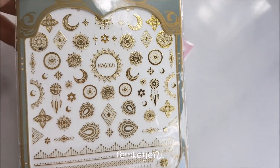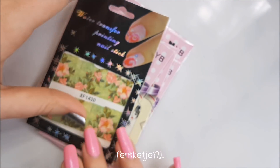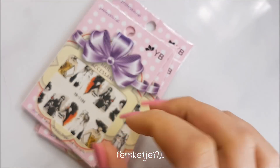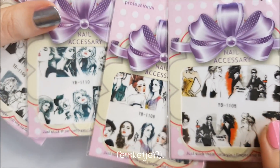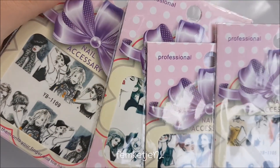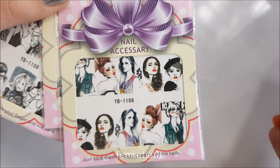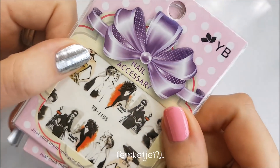I also got some nail stickers that are more like gold — I think these will look beautiful on top of a dark blue nail polish. I also got some water decals with pretty pink and green flowers, and a set of four with different ladies on them. I think these will look really cool with a red nail or black and white and red. I got this set for about a euro.